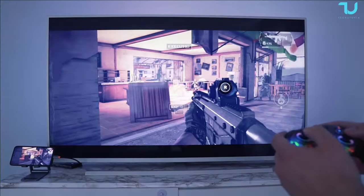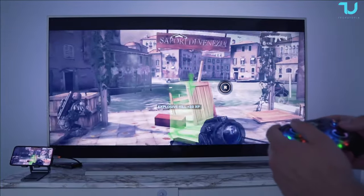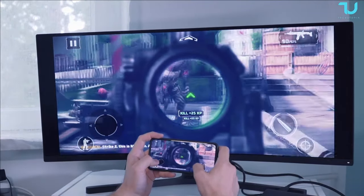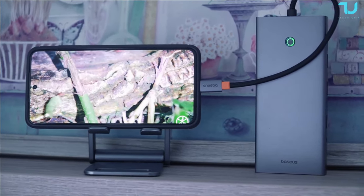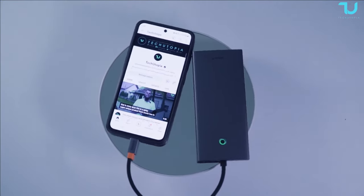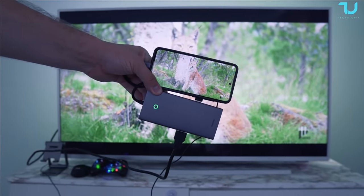BASIS has done it again — this docking station 13-in-1 is yet another impressive product that showcases their commitment to quality and innovation. And the best part, all of this comes at a budget-friendly price. So if you want to supercharge your productivity, expand your visual horizon, and simplify your connectivity, look no further than the BASIS docking station 13-in-1. Show some love to BASIS, because they are absolutely killing it this year.